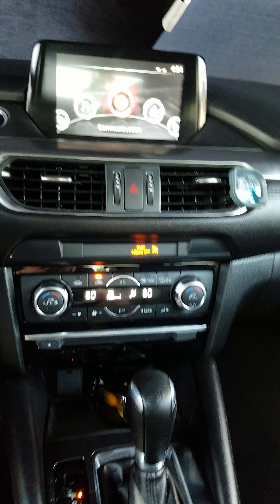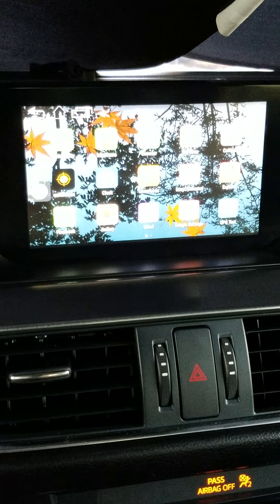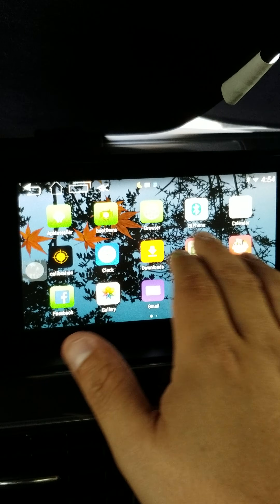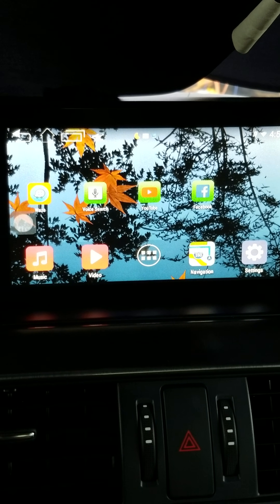I'll show you how it works: I press and hold the navigation button for three seconds, and there you go — it turns the screen into an Android screen. I'll press the home button here and, as you can see, I have Facebook, I have YouTube.